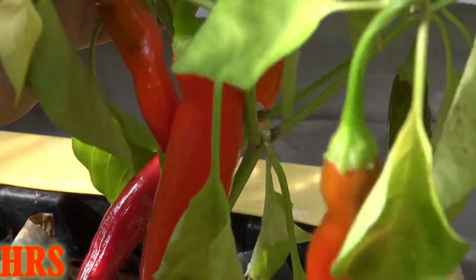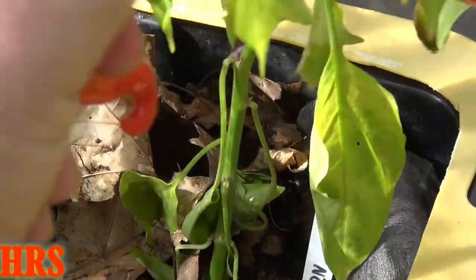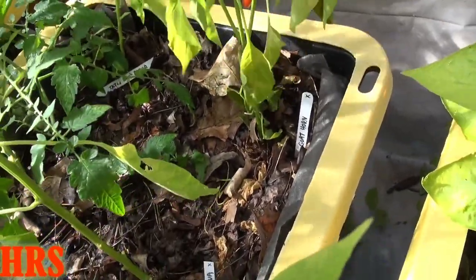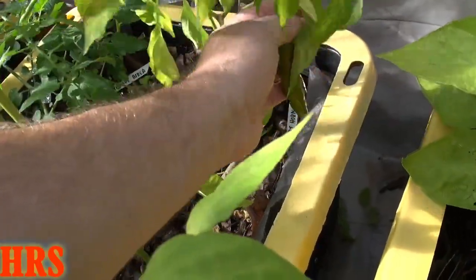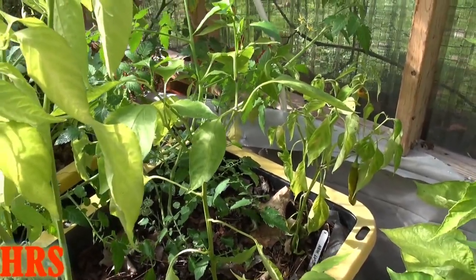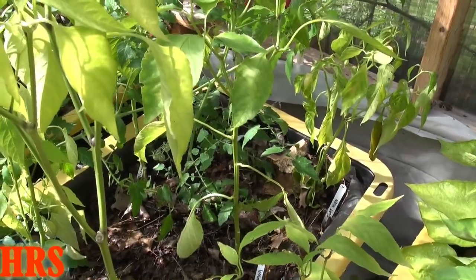I'm picking these off now because this plant is done — it's just a matter of time before the frost really finishes it off. Once the frost comes in it mushes the pepper, like putting a pepper in a freezer. A lot of people tell me to just freeze peppers, but I don't like freezing them — I don't like the way they taste afterwards unless you're cooking soup or stew. Generally I prefer to dry them out, because when you reconstitute them with water they taste a lot better.